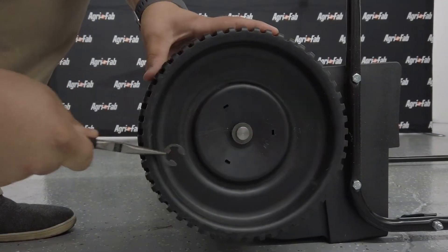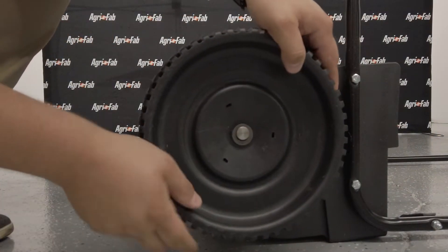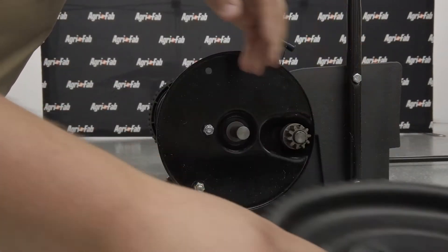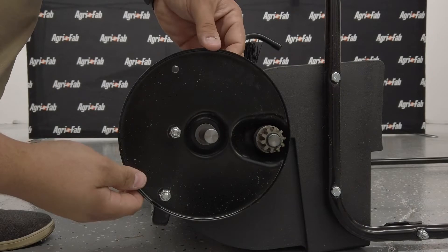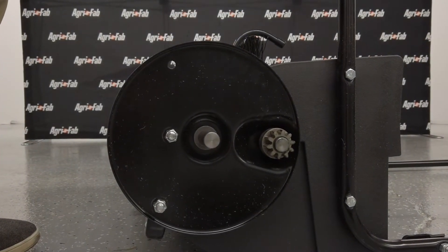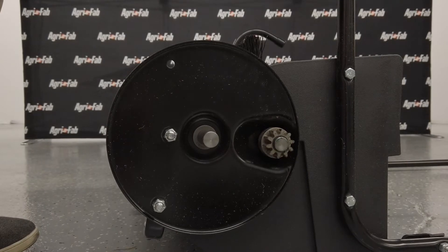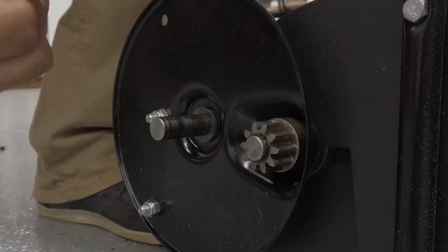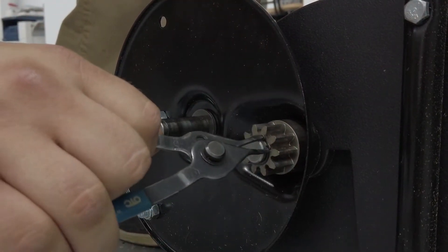To remove the wheel, pop off the hubcap with a screwdriver and remove the retaining e-ring and flat washer with pliers. Do not remove both wheels at the same time to avoid mixing of parts — the right-hand and left-hand gears are not interchangeable. Make notes or take pictures of the position of washers and snap rings during disassembly, and remove only one wheel at a time.